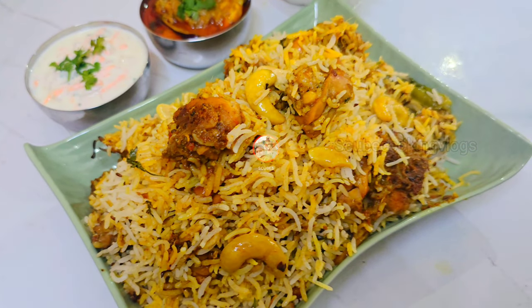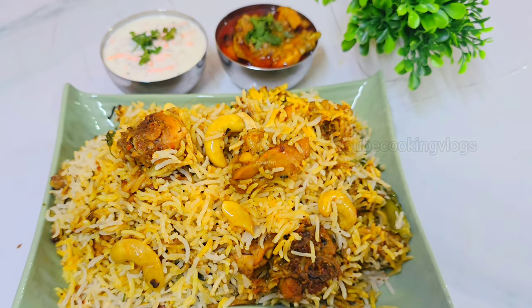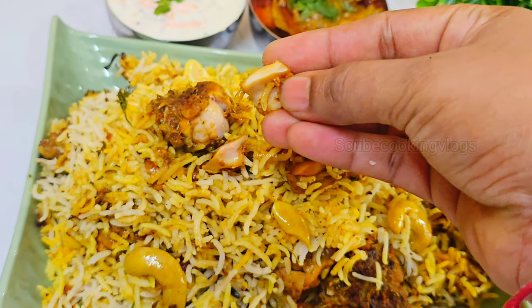Hi, this is the chicken biryani. You also have a lot of chicken biryani, so make sure that the ingredients are very good.